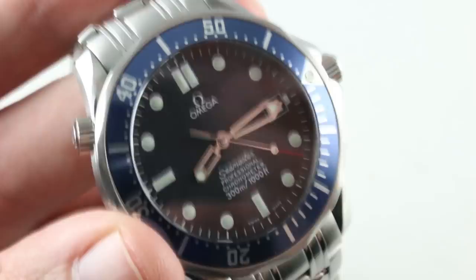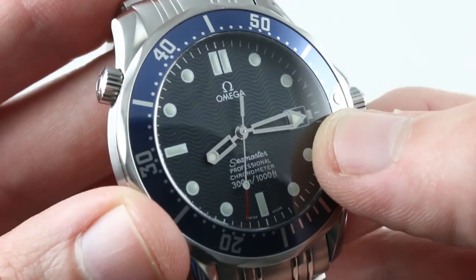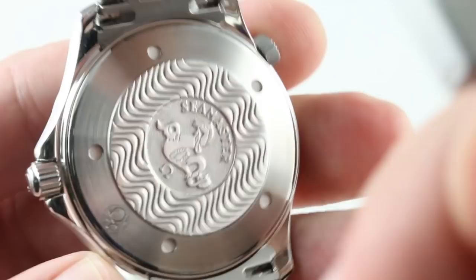You'll also note that the original dial, before the 1998 debut of the GMT and its broadsword-style hands, featured these gorgeous skeletonized broadsword hands. They're easy to view at night — not quite as bright as the solid broadsword, but they're considered a styling classic and a crucial element of what's known as the Bond Seamaster, this reference 25380. Those skeleton hands are a big part of the look.